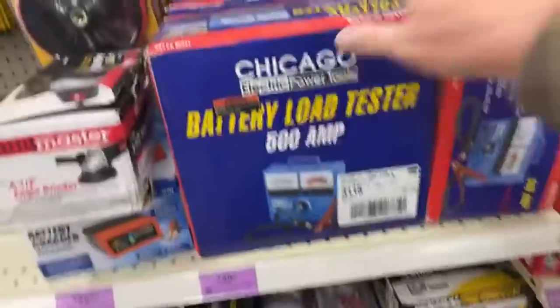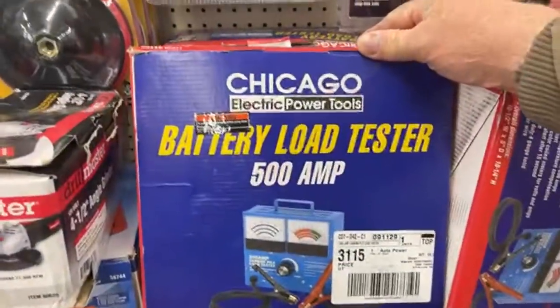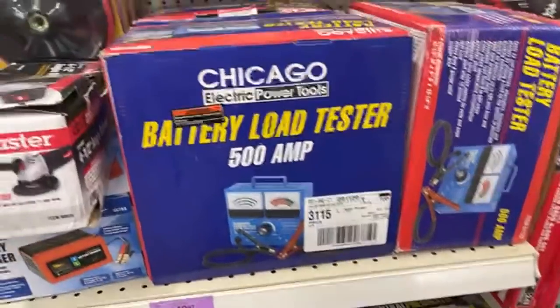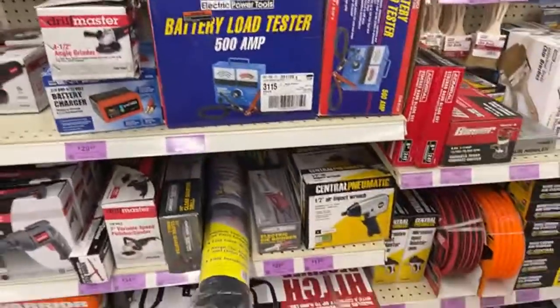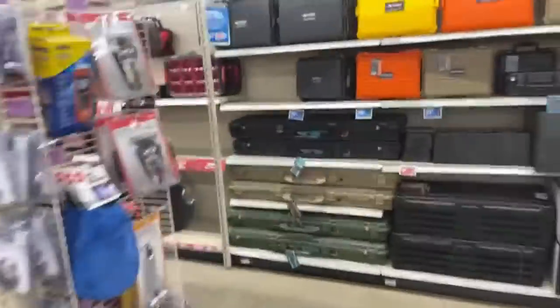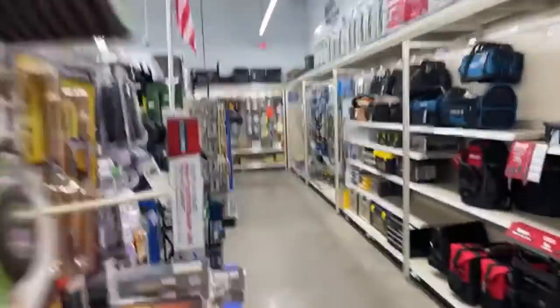So you come over here and you can find a lot of good stuff. Here is a battery load tester — 500 amp for 50 bucks. Now that's just a tester, not a charger, people. A lot of good stuff going on here at Harbor Freight today. Let's go ahead and walk the aisles for a few minutes.